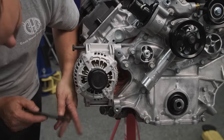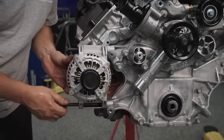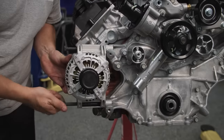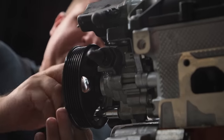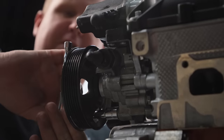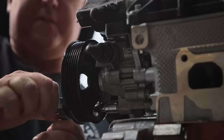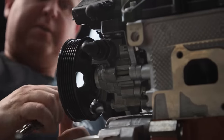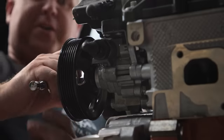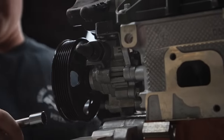This is a Duralast Gold Alternator — this one's remanufactured, but they do make a brand new one for just about anything you drive. It's always a good idea to come through and make sure all your pulleys line up. You never know when you're using a mix-and-match of aftermarket parts, even if they're from Mopar, Ford, or Chevy. You want to check belt alignment — it's better to find out now than three miles away on your first test drive.